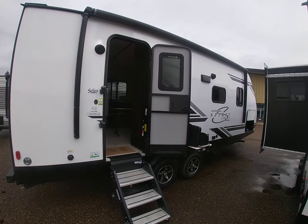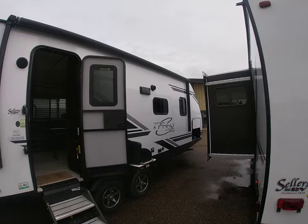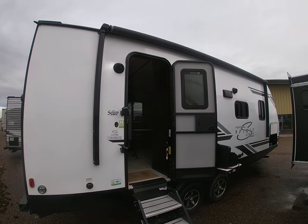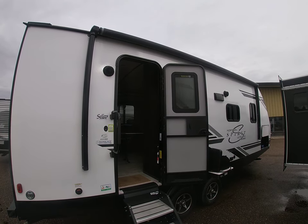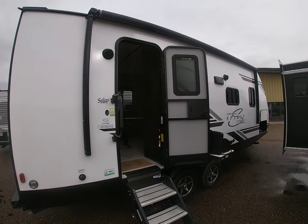Up top you've got an electric awning that goes pretty much across the whole length of the trailer, so you've got lots of coverage. If you're out on a rainy day you can still hang out outside and be comfortable. There are also outside speakers on there, hooked up to a Bluetooth deck on the inside so you can connect your phone, radio, and all that good stuff too.